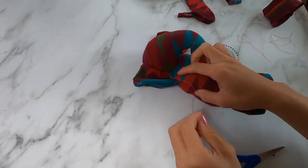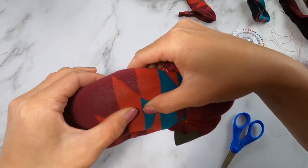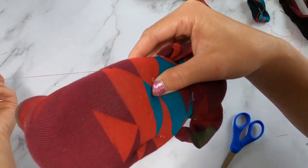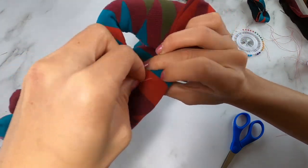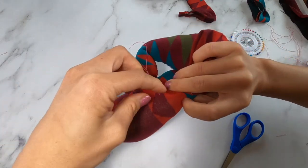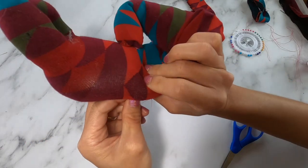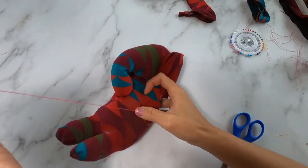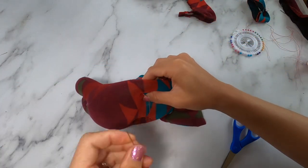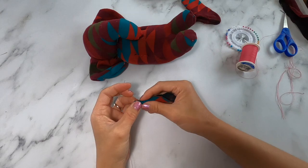If you'd like, you can sew the bottom tip of the ear onto the body so it's secure and doesn't flop around. Next, we're going to sew the arm by making a little indentation — sewing really tightly. Begin where you want the top of his arm or armpit to be, sew a couple of stitches down, and pull it really tight. This creates an indent so it looks like he has an arm with his hands in his pocket. Sew down to where you want his arm to end.